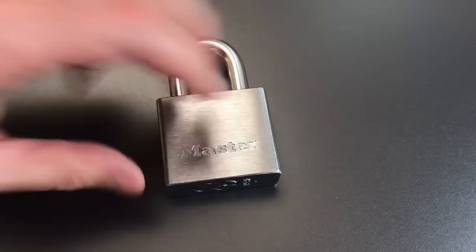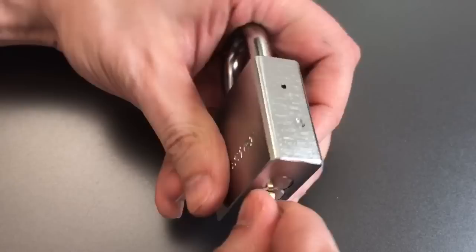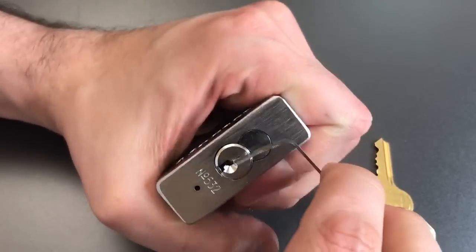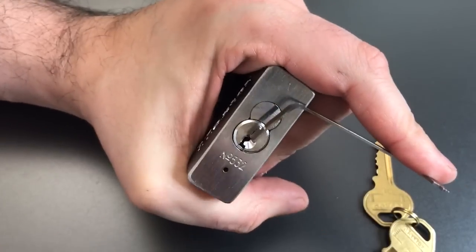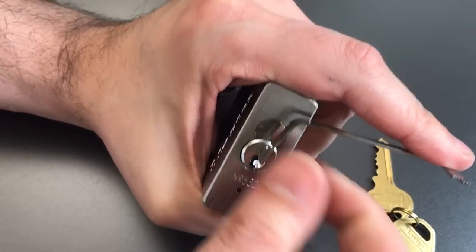We're going to see what it takes to pick into this lock. It operates very smoothly. We're going to use top of the keyway tension with a 40 thousandths pry bar with a little bend in it, and a standard hook in 18 thousandths.